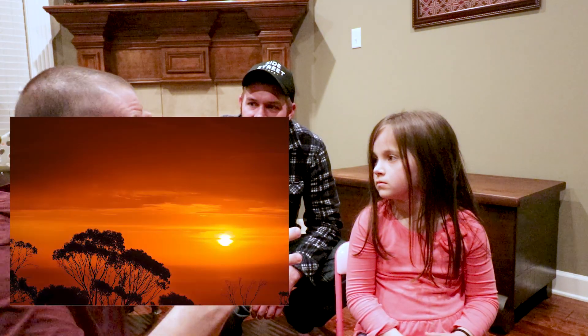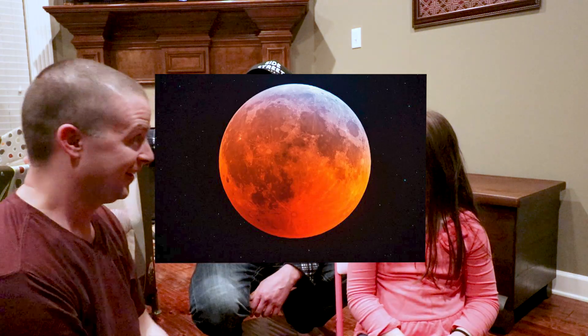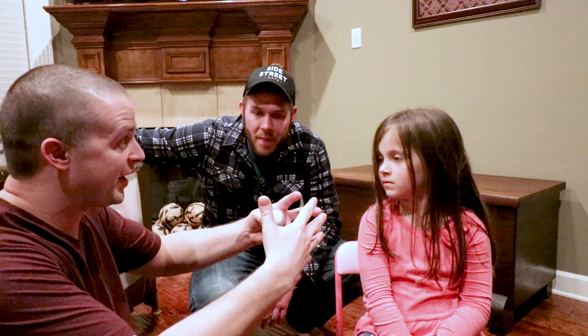All right, nice job. That blood moon — this is the cool part. It's like all of the earth's sunsets and all of the earth's sunrises are projected on the moon at one moment in time at night. Whoa. Isn't that crazy? That is really cool, I didn't even know that. All of that red light is getting projected on the moon at night. That's why it looks red and bloody.